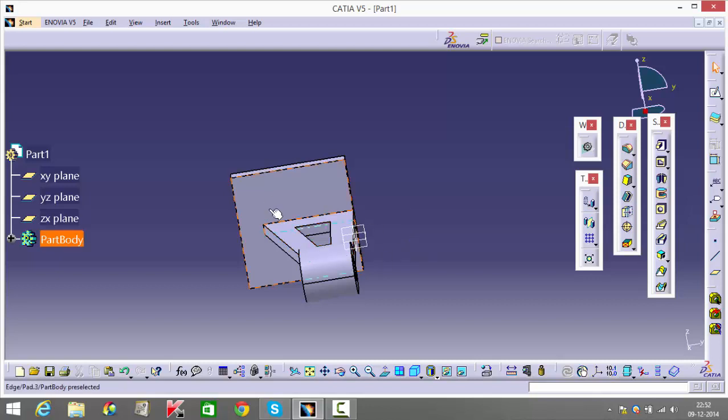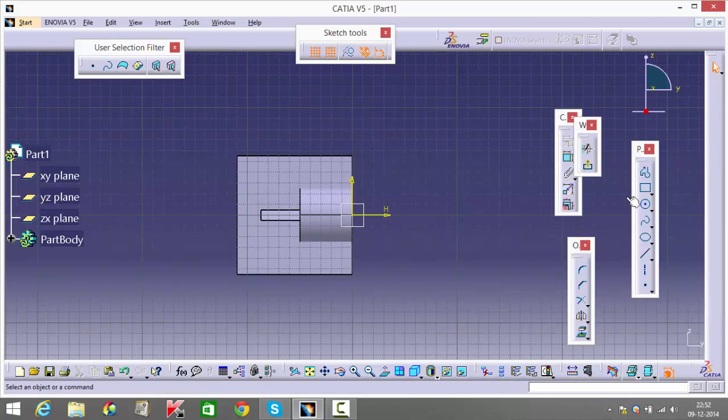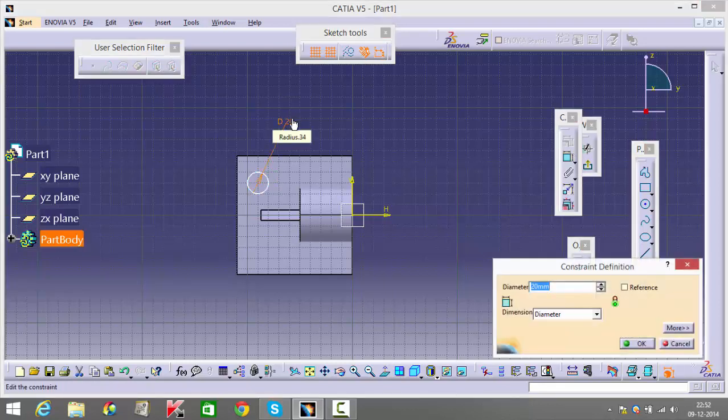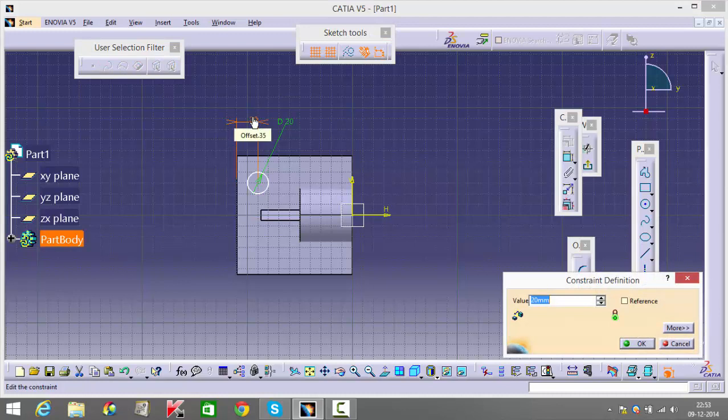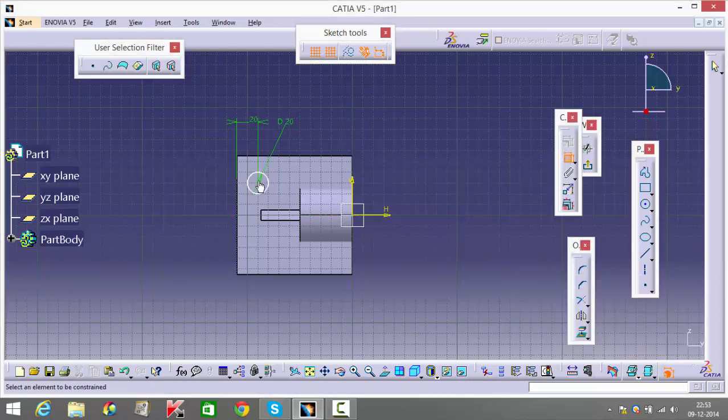You have a few holes here — select the surface, you have four holes total. Draw one and mention this dimension: it's four holes of 20 diameter. The distance from this hole to this plane is mentioned as 20. Referring to the top and side views, both these dimensions are mentioned as 20 each.